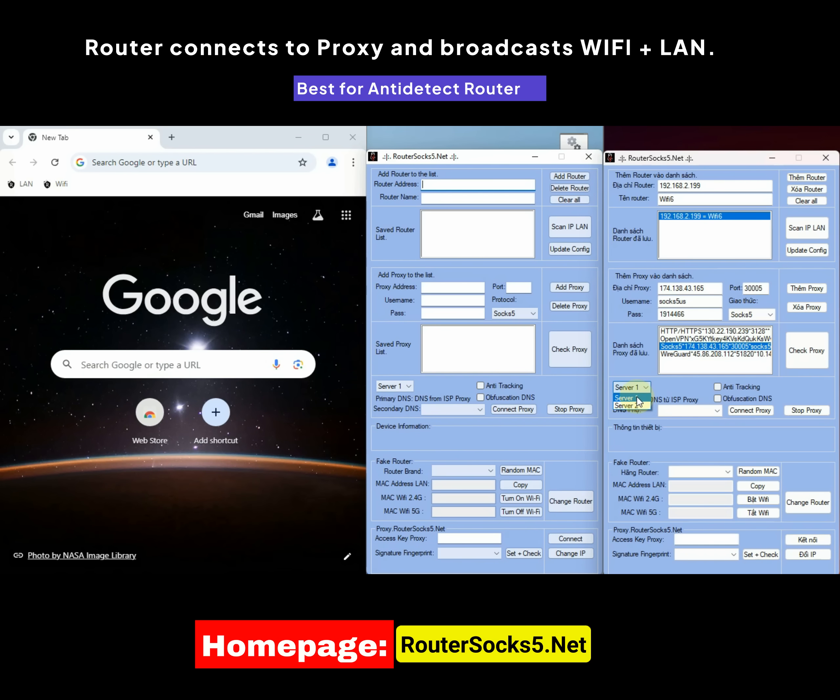Server 1 and Server 2 are two servers with different connection algorithms and bypass systems. Server 1 has a stable connection algorithm and bypass system that balances both speed and security. Server 2 Method 1 has a connection algorithm that prioritizes speed, while Server 2 Method 2 has a connection algorithm that prioritizes quality. If you want to bypass the strictest checks, you should choose Server 2 Method 2.